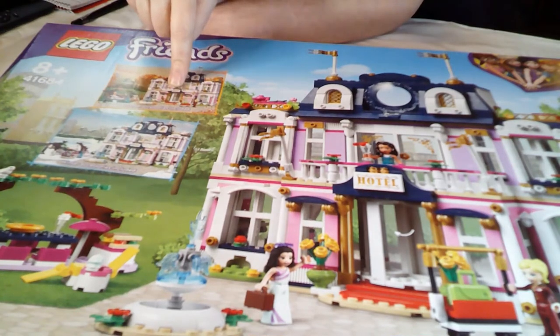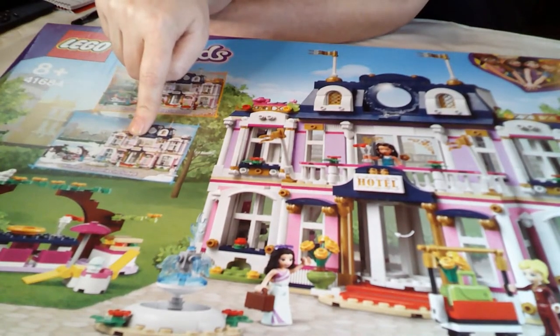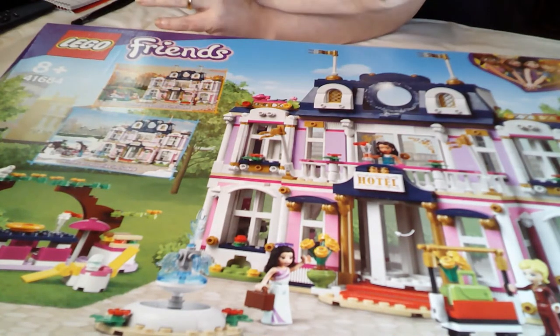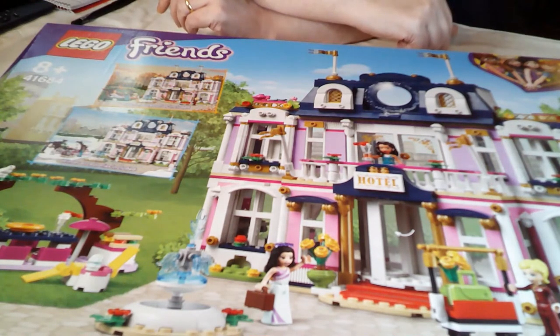As you can see, it comes with autumn, winter, and I presume summer. What spring is, I don't know, but I'm sure we'll find out as we go through the build.